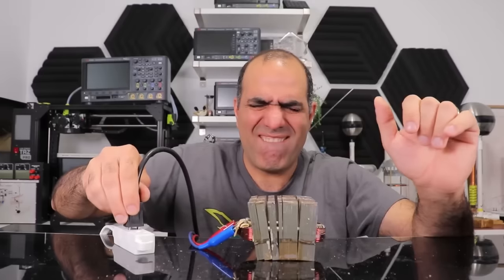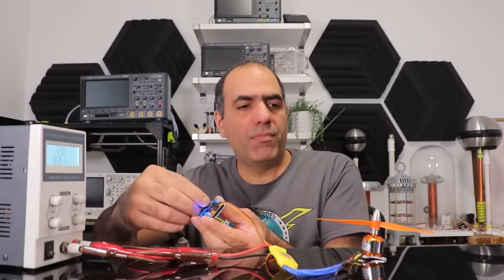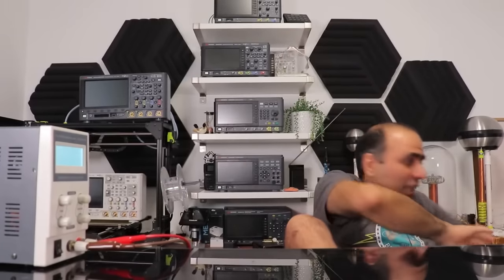My breaker popped. Everything goes to a 12-volt power supply, and if I turn the knob — what the...